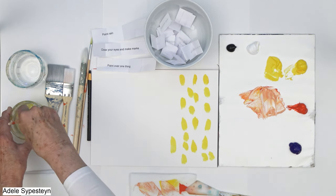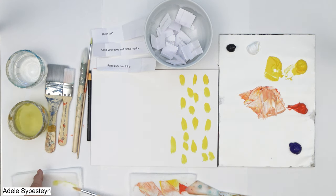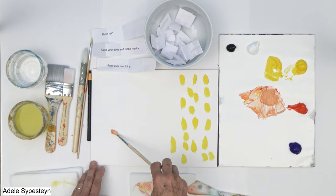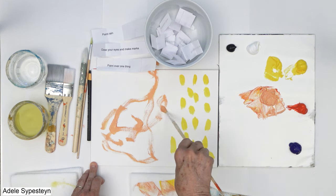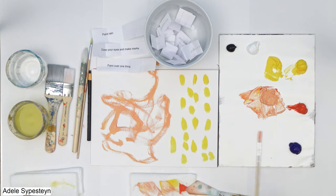Now, close your eyes and make marks. Let's see what color — I guess I'll do the peach. So I'm closing my eyes and I'm just going to make marks, just go off the page. I have no idea what's happening here but it's fun to see. Now open my eyes. Okay, I kind of like that — that's cool.